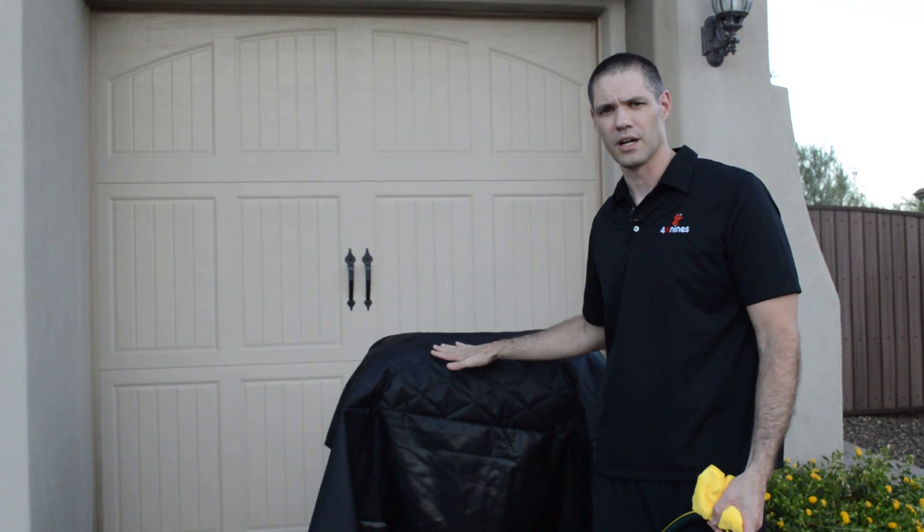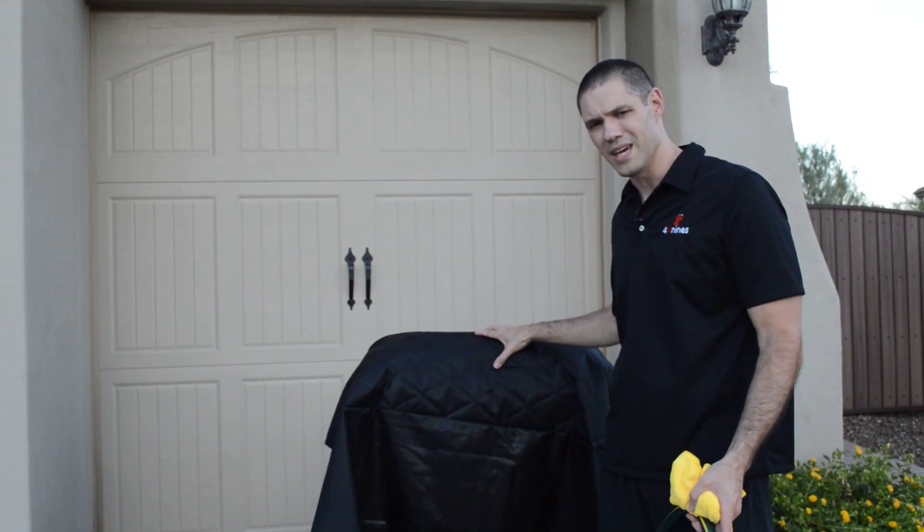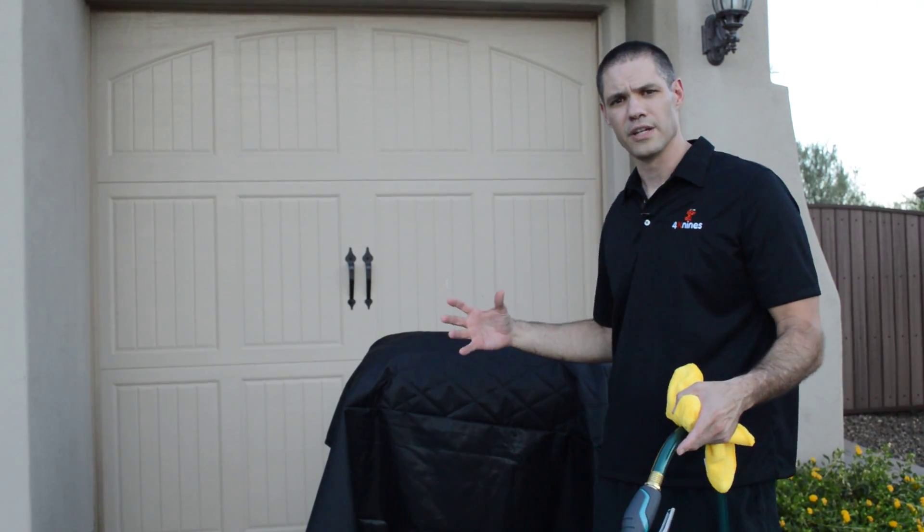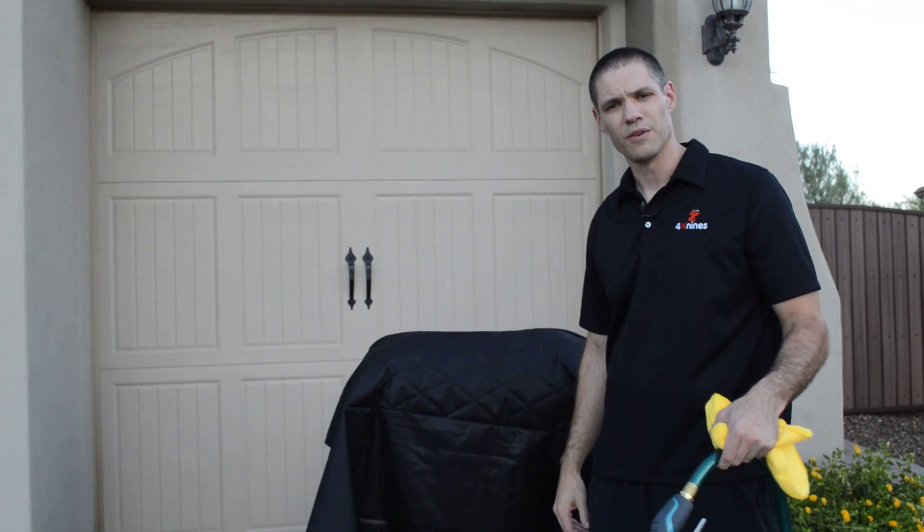But this is what I found to be the best, fastest, easiest way to clean the cover. You can put it in the washing machine if you want to, but what we found is our covers are so big that they often take up too much room in the washer and don't get washed nearly as well as if you just hose them off.